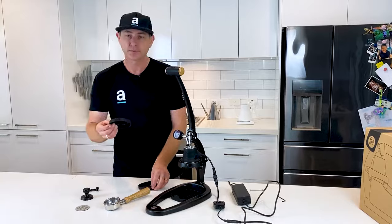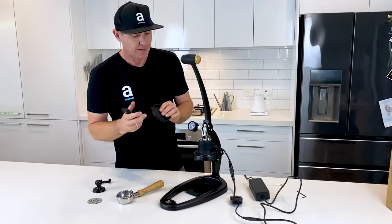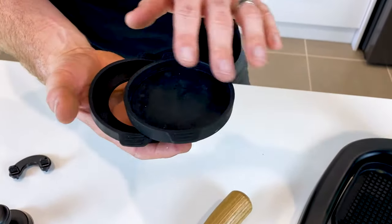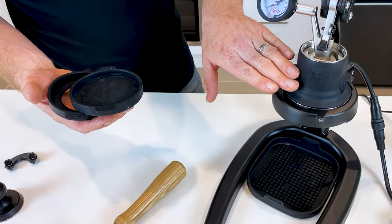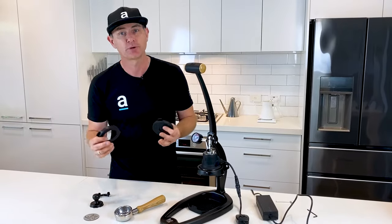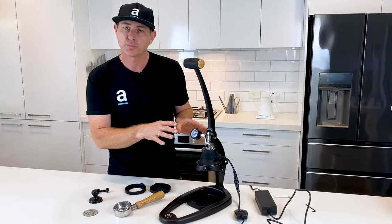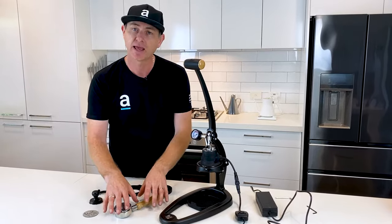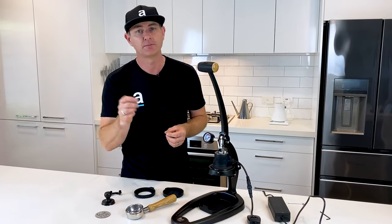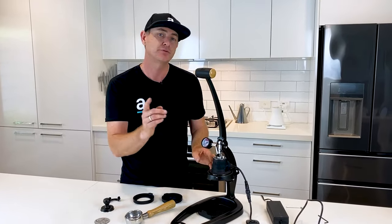There are a couple of other options — basically a silicon cover. There is a model called the 58X which is the non-heating element option. These two pieces allow you to have the plunger attached so you could fill it with boiling water to get a preheat happening. We all know that thermal stability is the key to making a great espresso. With this Flare 58 and the electric element with a three-stage switch, you can dial in the right temperature and it's going to help you with heat retention before you start to brew.